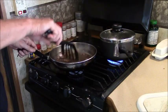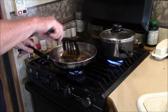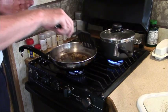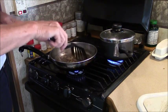So I put it on a plate, put the cover back on, turn the heat up a little bit, and let the balsamic vinegar thicken a little bit.